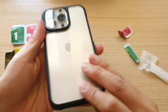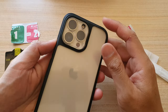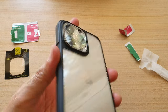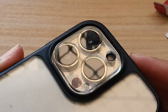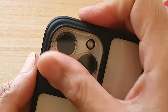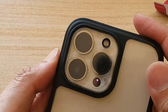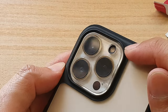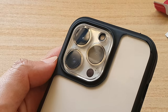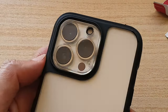And this is what it looks like when you have a case on. That's it — that's how you can install the camera lens cover for your iPhone 13 series. Thank you for watching this video, please subscribe to my channel for more videos.